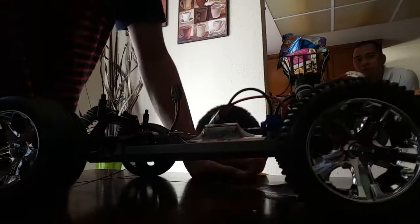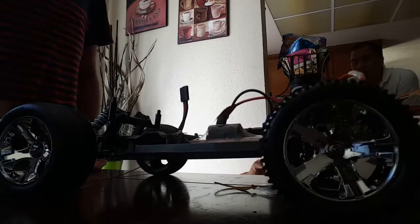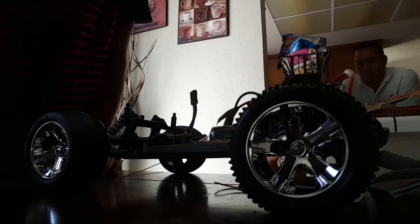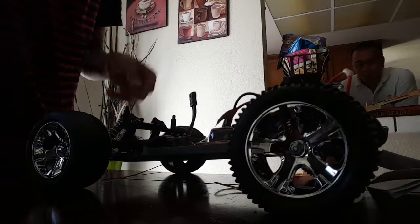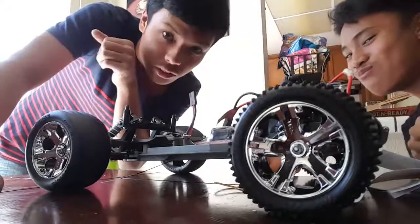So I guess that's pretty much it for now. Hopefully we'll do a running video on this. So there you guys have it — my new ride. My Traxxas Slash is going to be taking a rest for now. There's the Traxxas Rustler, and we'll see you guys later, we'll see you guys on the road.